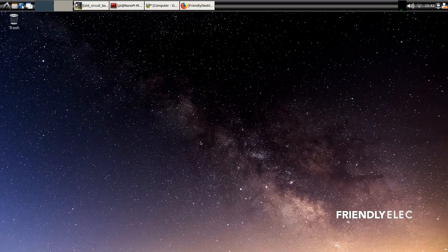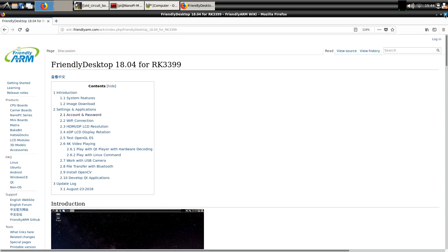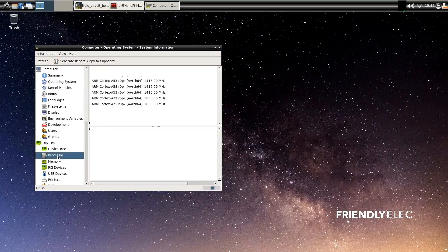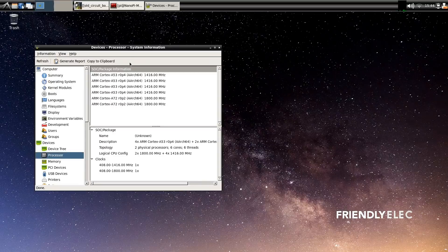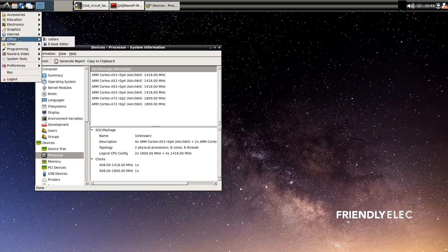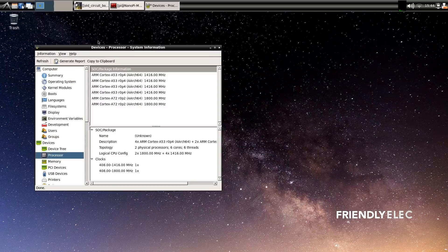Here I am back with the FriendlyDesktop distro, which is based on Ubuntu 18.04, running 64-bit on the NanoPi M4. Looking in the system panel, we can confirm we've got six cores — our two Cortex-A72 and four Cortex-A53 — running away keeping the device working. This isn't quite as comprehensive an install as Lubuntu, with a bit more setup needed, but Firefox is there for the web.